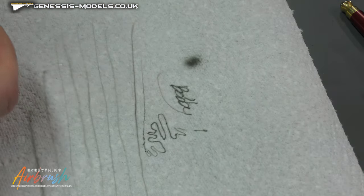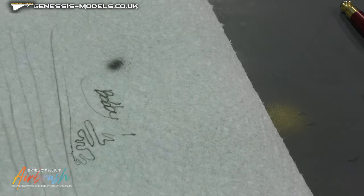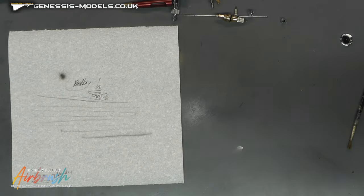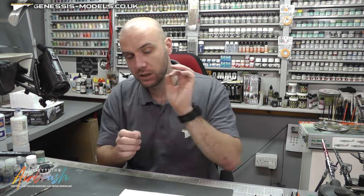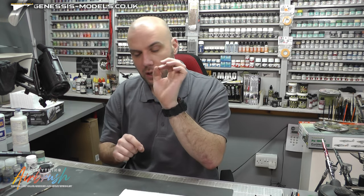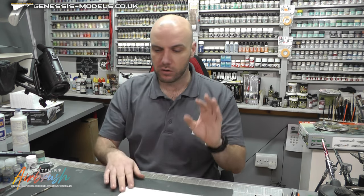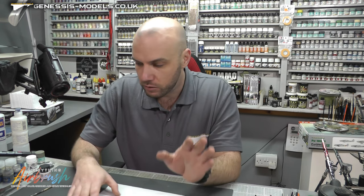I can just nicely write my name with this. Finding that biting point, we get a really fine, sharp line. Just holding that biting point and I can get such a nice sharp line. That's what I love about this — getting in so close, so sharp, almost like you're using a pen. That's what this airbrush is all about: getting in there like a tiny pen, a tiny paintbrush, just painting faces on miniatures and really close-in detailed work.